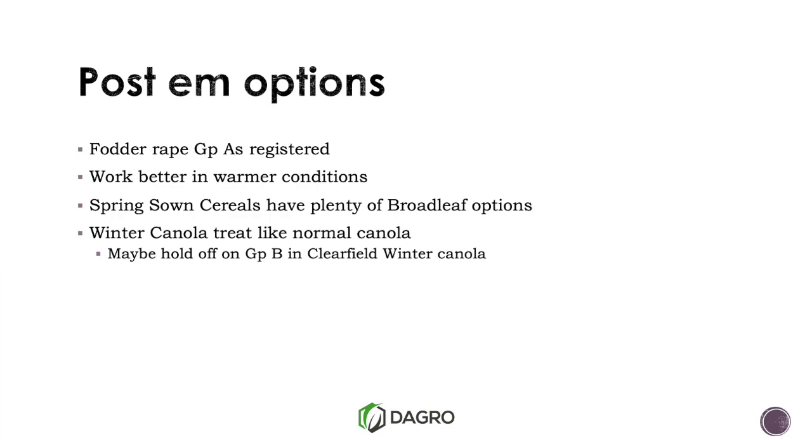Spring cereals have got plenty of broadleaf options. From my own experience, if we are going to sow some winter canola, unless you really have to, I'd be holding off on the Intervix or Group B option until after summer. There are times you'll put your Intervix out in October or November, then go and graze it over summer — a really dry summer. We thin the winter canola out, and then in February or March there's not really enough left. If you've used your Intervix or Group B already, you've backed yourself into a corner. Hold that Group B off until your grazing program's finished and into next year, so you've got lots of options.